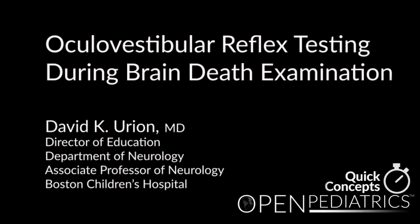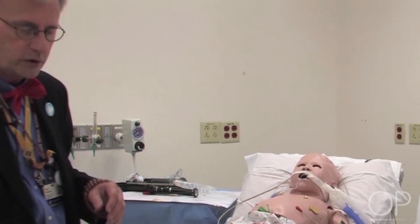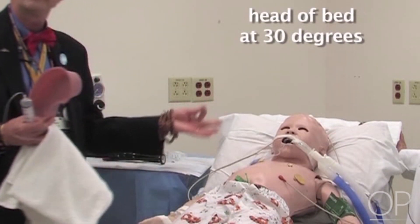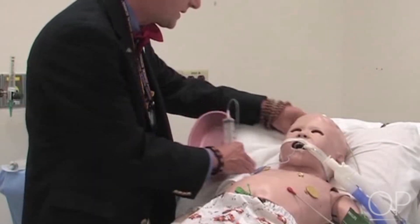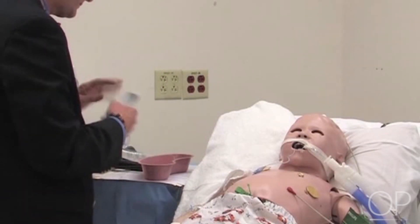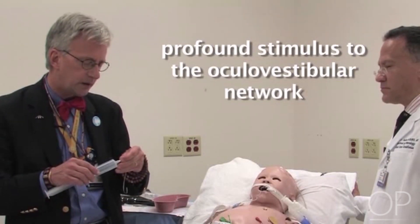Oculovestibular Reflex Testing During Brain Death Examination by Dr. David K. Yirian. We would next try to stimulate this through caloric testing or oculovestibular reflexes. For that, you need some preparation. The head of the bed needs to be at roughly 30 degrees so we can have the semicircular canals orthogonal to gravity. It's always a good idea to put a towel under here to catch what might flow out. We then fill this basin with ice water and take into a syringe 50 cc's of ice cold water — a very profound stimulus to the oculovestibular network.